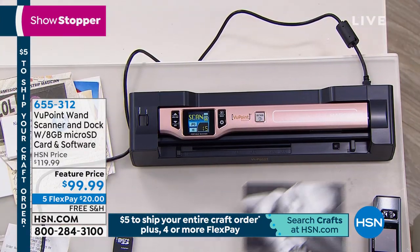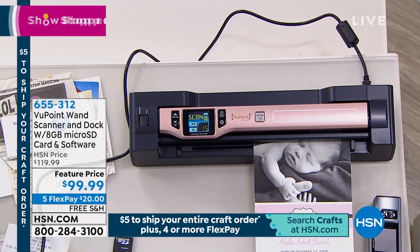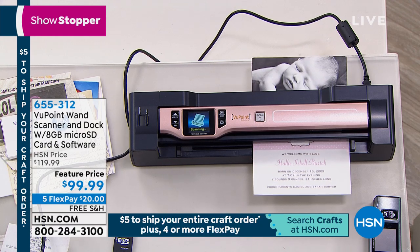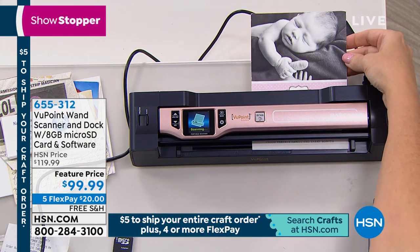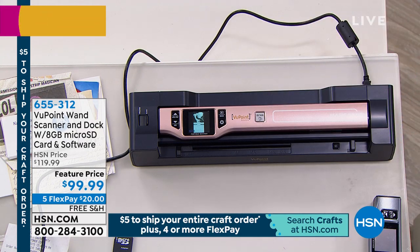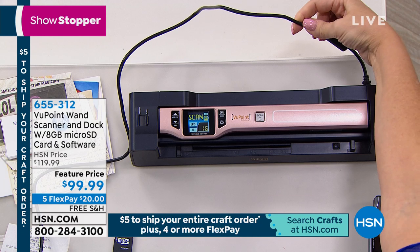This always reminds me of movies where someone wants to scan information on the go with that little device — and I thought that must be way in the future. But the future is now. We can scan anything with the wand, take it anywhere, scan anything, and then load it onto the dock again.